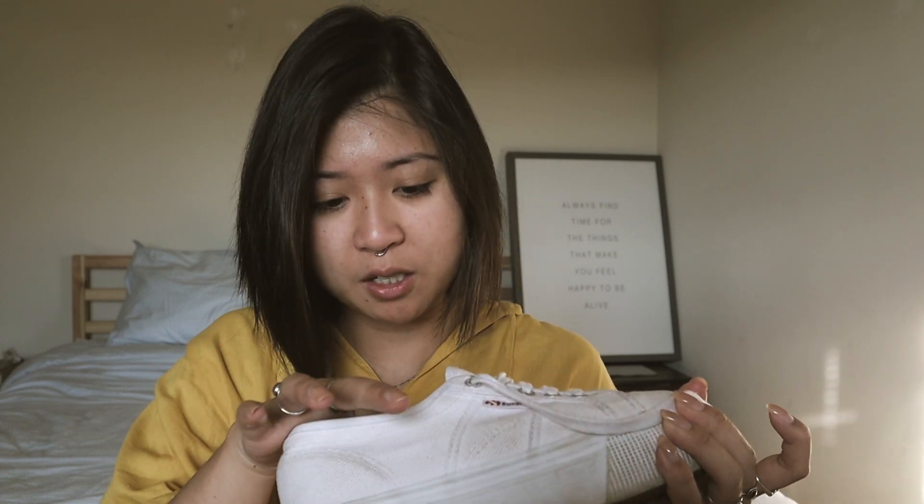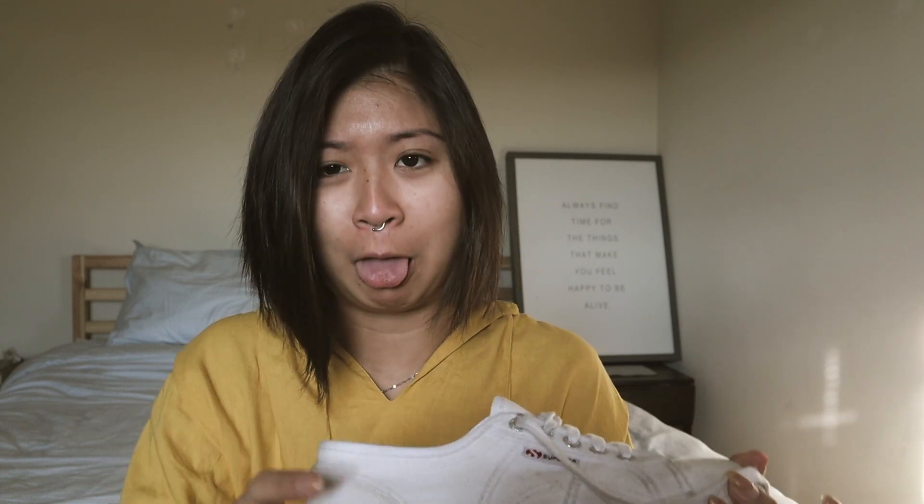By the way, I wear a size 37, which is a 6.5 US size. Anyway, there's so much cat hair in my shoe! But yeah, it's super padded actually now that I feel it — though it's a very firm sole, not soft.